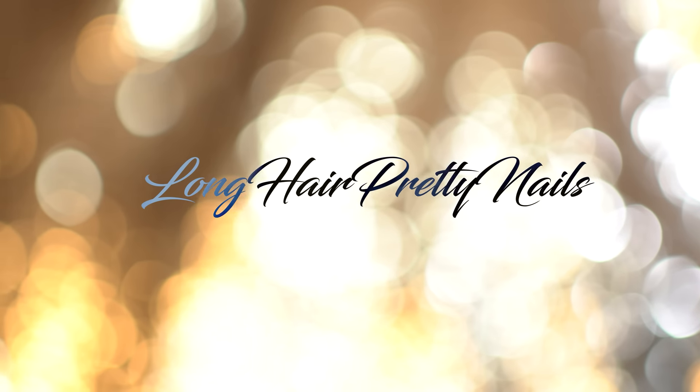This is the intro to Long Head Pretty Nail Show. Hey guys, what's up and welcome back to my channel.